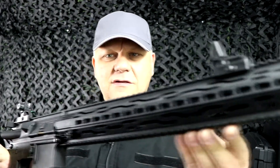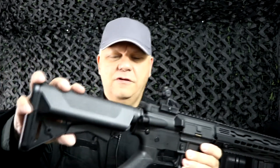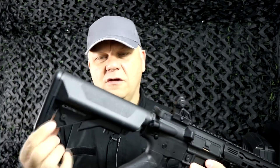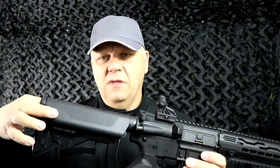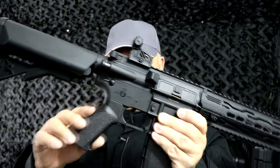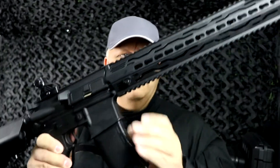Looking over the gun: a fully adjustable tactical stock, easy release plate at the back — no tools needed, just comes off so you can put your split batteries in there. Because it's polymer, they can really customize the grips and stuff, and they've done a great job.